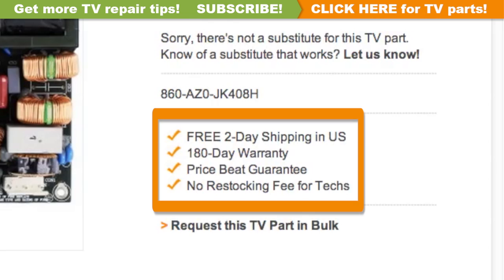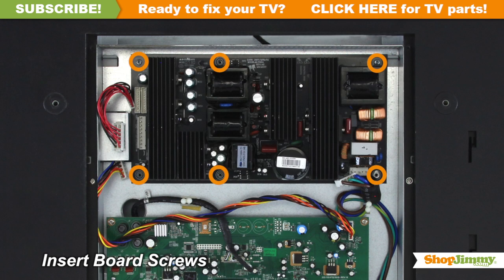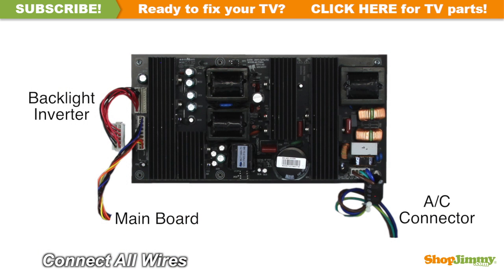ShopJimmy offers a 180-day warranty on all circuit boards and free 2-day shipping for all U.S. customers. Insert all screws to secure your ShopJimmy replacement board to the chassis. Reconnect all cables.